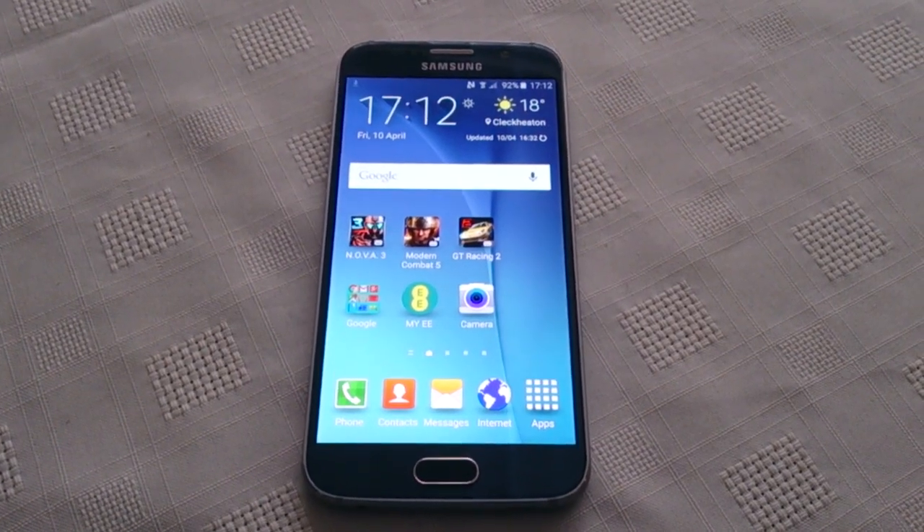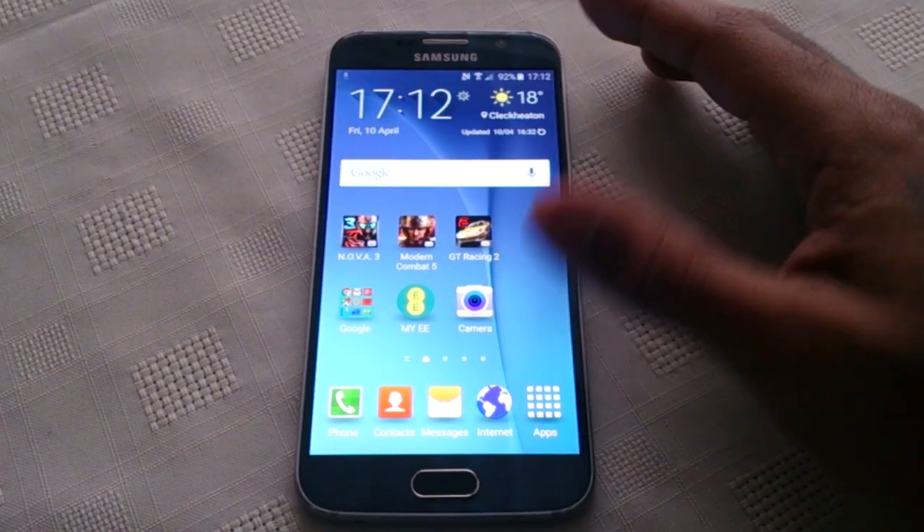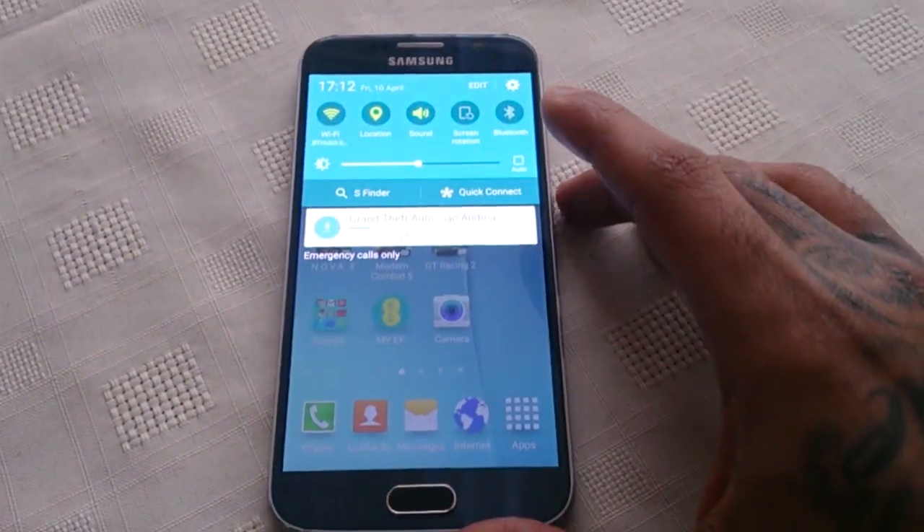Yo, it's your boy the Android Doctor back again. In this video I'm going to show you how to set up the fingerprint scanner on the Samsung Galaxy S6. It's real simple to do.